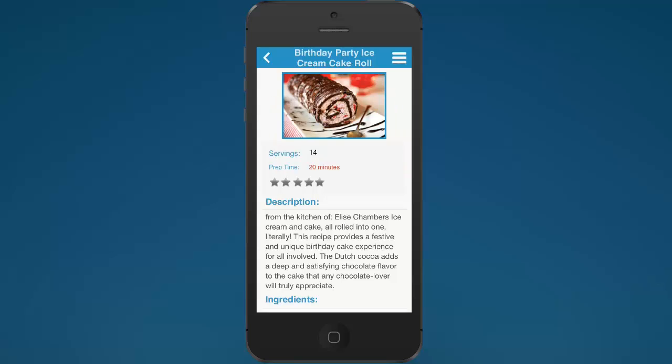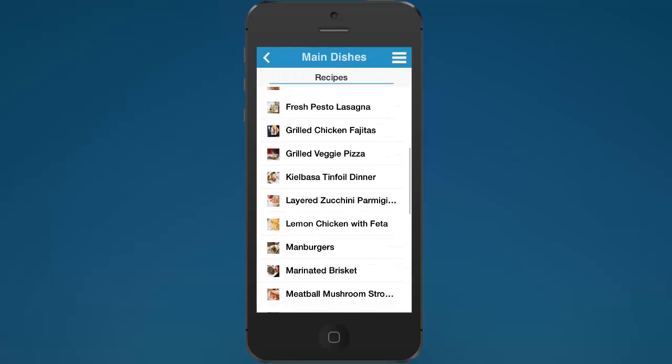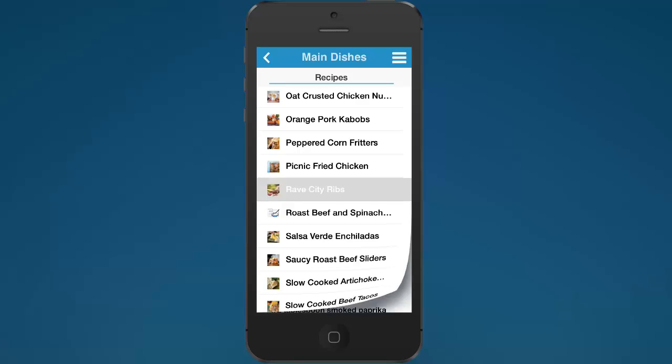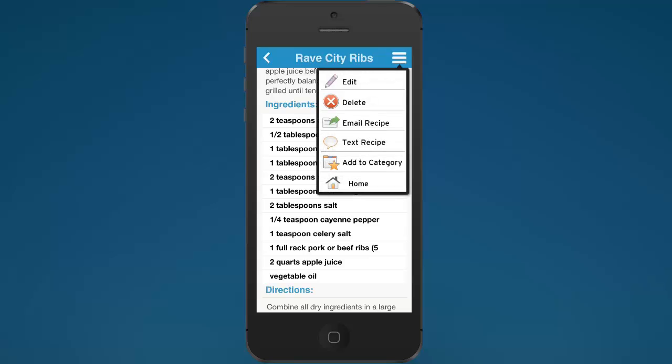It's a neat way to have all your recipes at your fingertips, especially if you're in the kitchen or out at a friend's house and you want to share or look up a recipe. It's also nice if you want to modify a recipe — like this Rave City Ribs recipe, for example. Let's say you're in the kitchen and you think this recipe has too much brown sugar — one tablespoon is too much — so you can go through and actually edit this recipe.